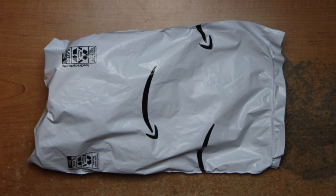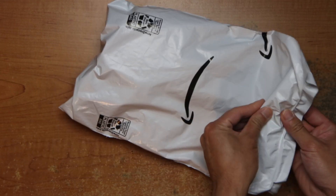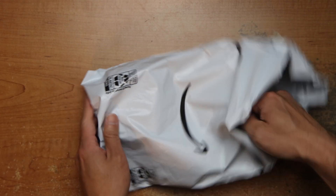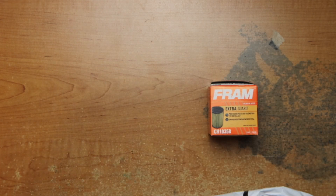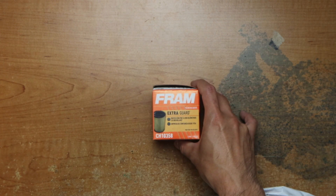Hey guys, this is Robert. Here's a package, so let's open it up and see what's inside. Okay, this is a frame filter for my Prius.